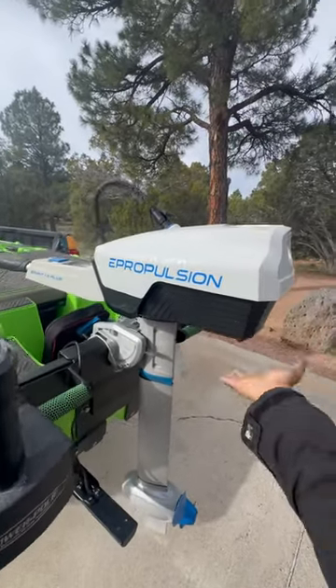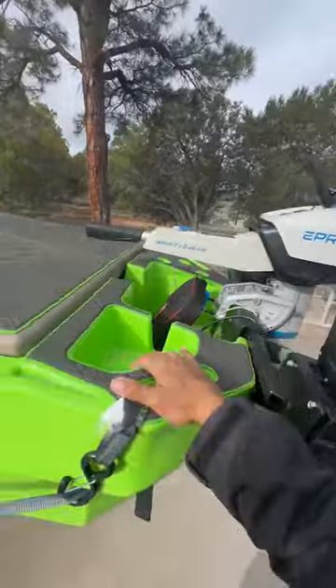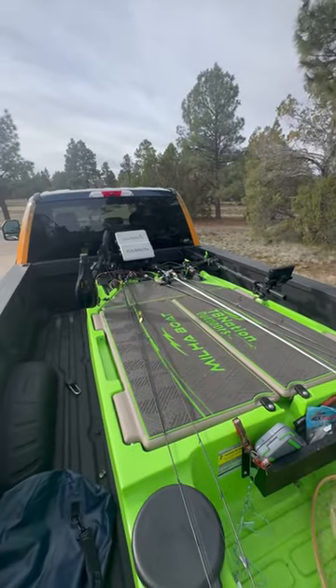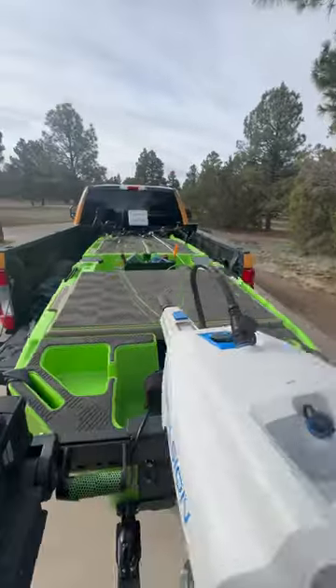The E-Propulsion Spirit 1.0 is like the best little portable outboard for dinghies like this — you can just stow and forget it, then charge it whenever you're ready. Everything worked right out of the box. Custom hydroturf kit, and storage — enough storage to pack literally anything you want. Way more storage per capita in this little 12-foot craft than any 12-foot mega kayak.